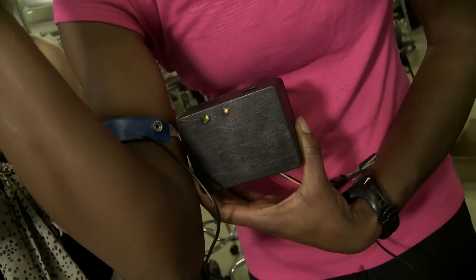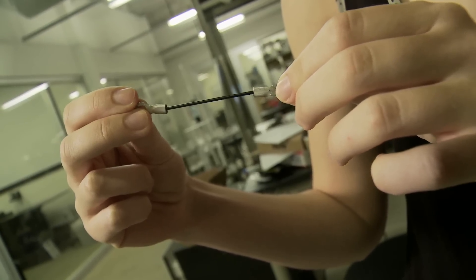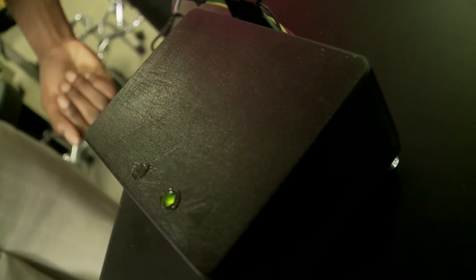What's happening in this strap is that there's a stretch sensor being stretched, and each stretch corresponds to one breath — so this light blinks as her arm is essentially breathing.